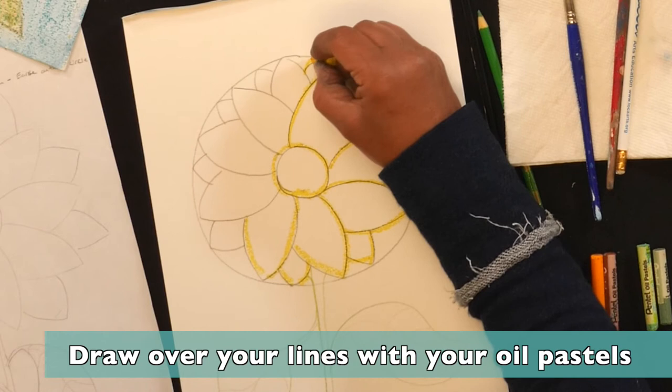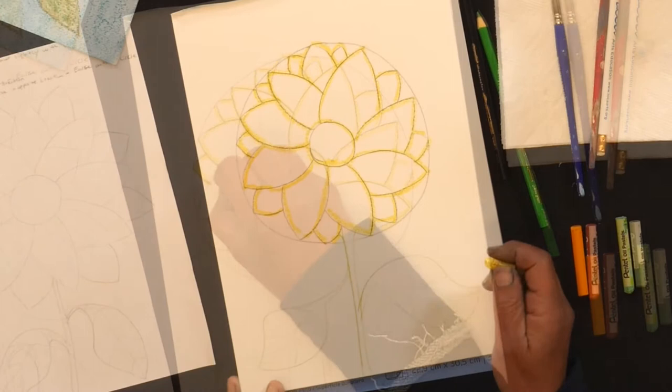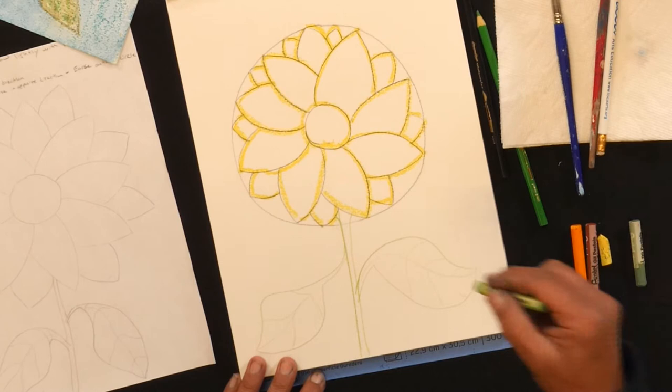If you want to make any adjustments, this is a good time to have your artistic freedom. Once that's done, I'm going to put my yellow down, pick up my green, and go over my stem.